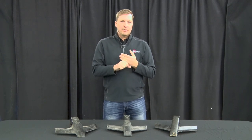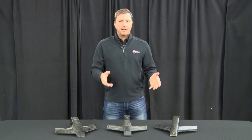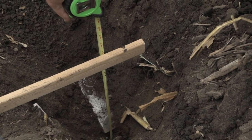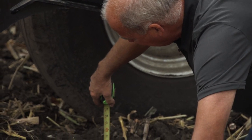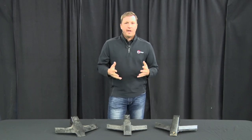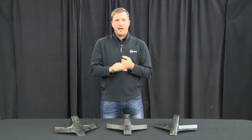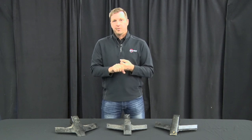Another way to verify your depth is to go behind the ripper and dig down to make sure the point is getting below the hard pan. Once the ripper is level and at the correct depth, you're ready to run.